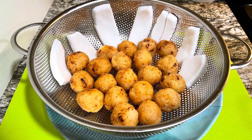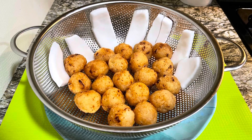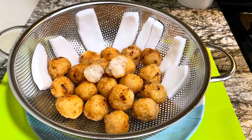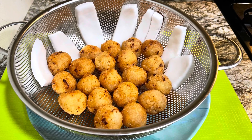Hello precious family, welcome back to Glorious and Rasier Kitchen. Today we're making one of Ghana's most popular snacks — agble kaklo. It tastes good and it's made with cassava.